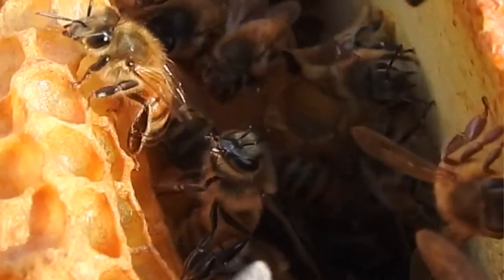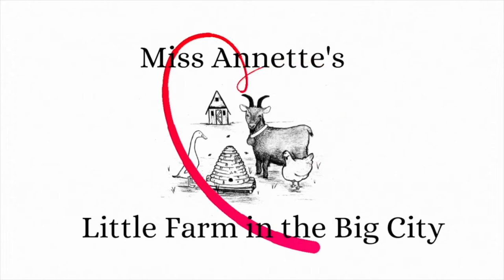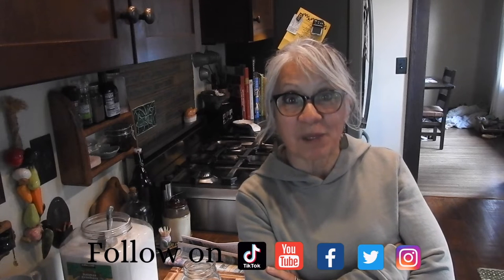Hi bees! Hi, welcome to Missinette's Little Farm in the big city.